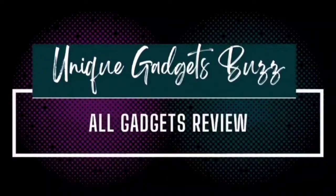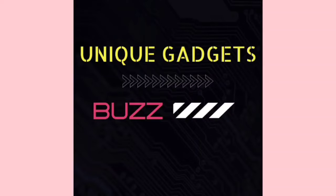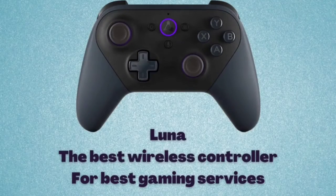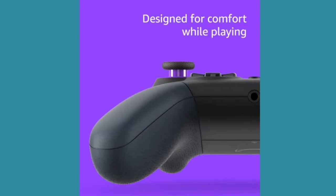Hello guys, welcome back to my channel Unique Gadgets Buzz. Friends, I am always trying to share with you all types of gadget reviews. Today I'm going to describe the Luna Controller, the best wireless controller for Luna, Amazon's new cloud gaming service. You might want to upgrade your Luna gaming experience with the Luna Controller.